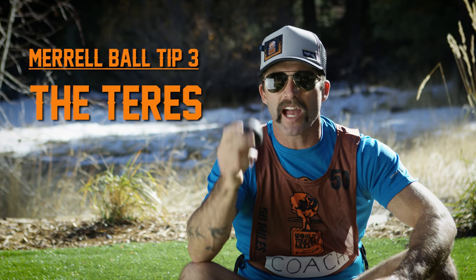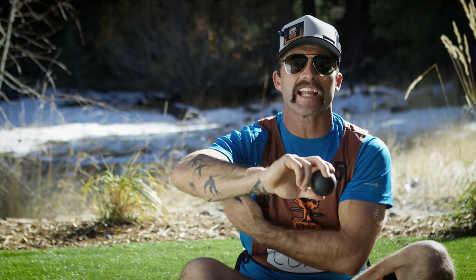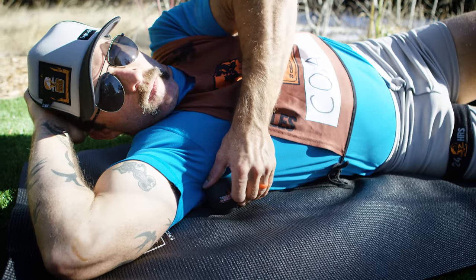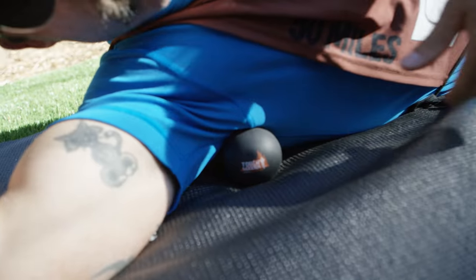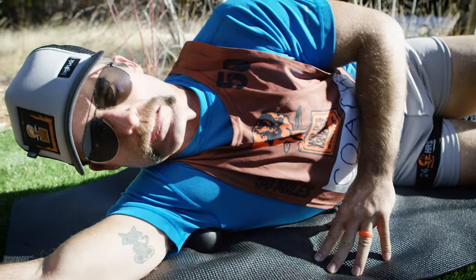Tip three, the lats. I know you've been doing a lot of pull-ups, so we have to make sure that we unglue our lats from our armpits. There is a magic button on the outside of the armpit right where the lat connects. You're gonna place this magic Marrow Ball right in there and slowly apply pressure. The more pressure, the better off you're gonna be in the long run.